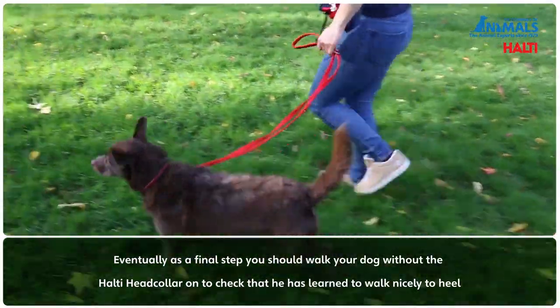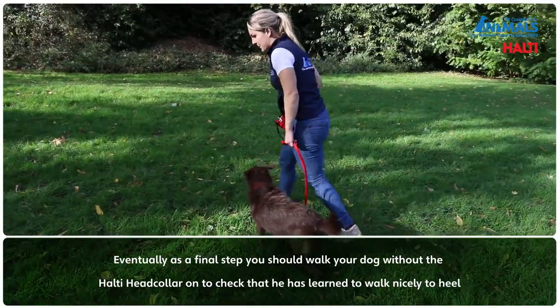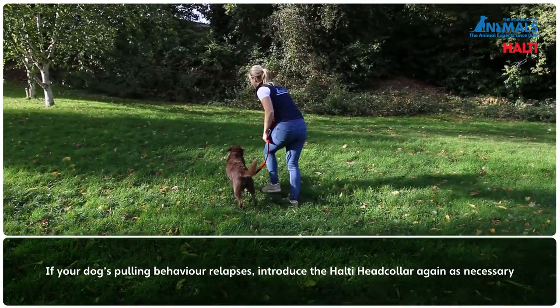Eventually, as a final step, you should walk your dog without the Halti Head Collar on to check that he has learned to walk nicely to heel. If your dog's pulling behaviour relapses, introduce the Halti Head Collar again as necessary.